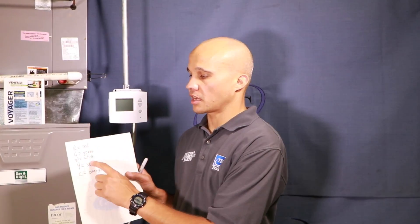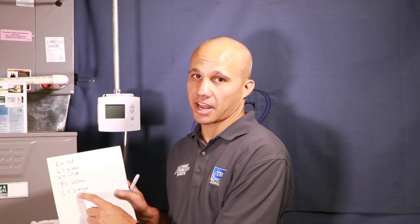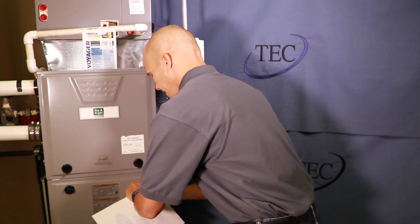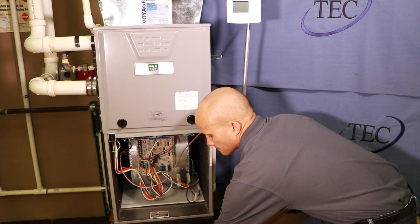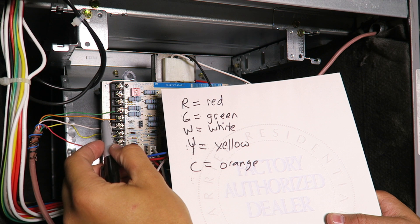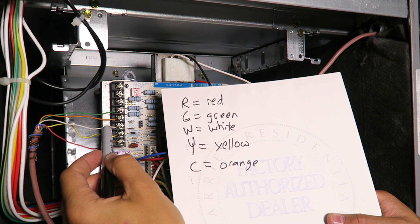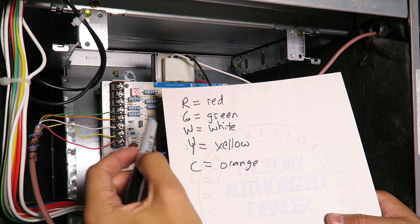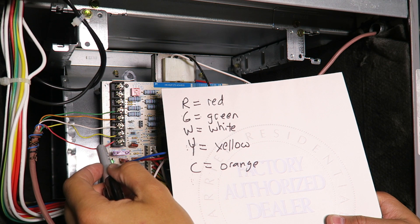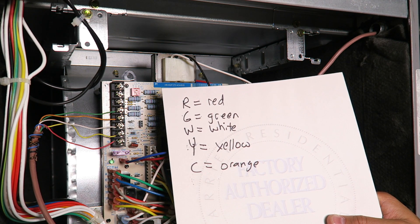Our thermostat is wired up and mounted on the wall. Now we're going to look at the furnace and the other side of the wiring cable to make sure these color designations match the colors at the furnace circuit board. The green wire is on G for the fan, so that matches. Orange is on C for common — that matches. White is on W for the heating signal. Yellow is on Y for cooling, and red is on R for 24-volt power. All five wiring designations match up.